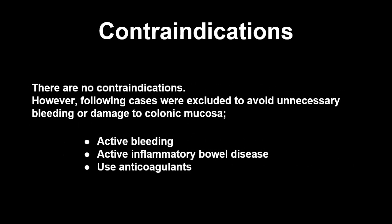There are no contraindications. However, the following cases were excluded to avoid unnecessary bleeding or damage to colonic mucosa: patients with active bleeding, patients with active inflammatory bowel disease, and patients who use anticoagulants.